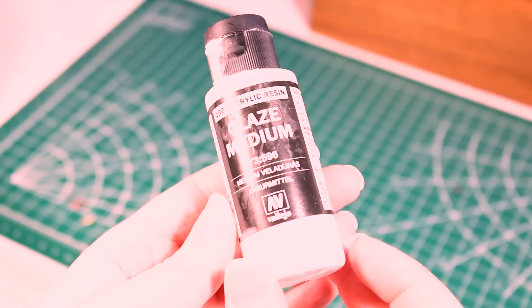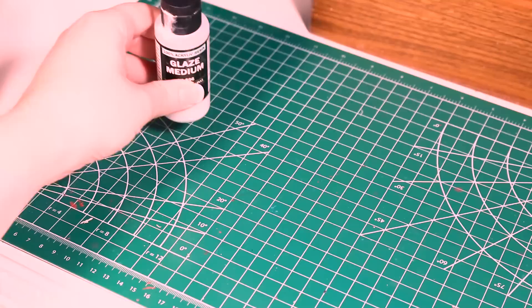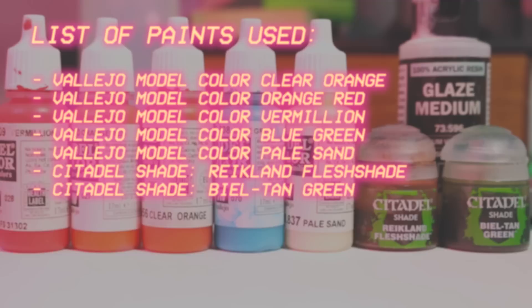This works especially well with underpainting because it's going to preserve all of your shading and highlights that you've already done. To get started you're going to need some Vallejo glaze medium or a glaze medium of your choice, as well as a few colors that you want to glaze with. Here's the full list of colors that I used, but you can use whatever colors suit the miniature that you're painting.